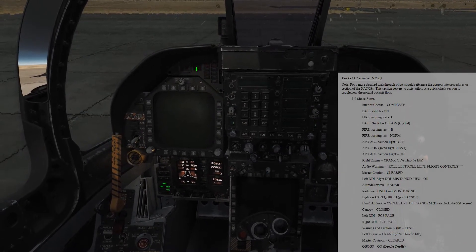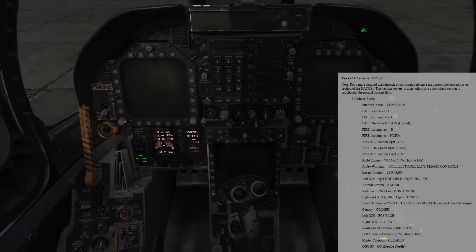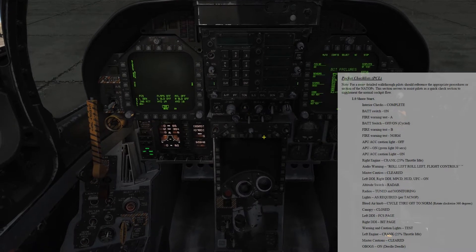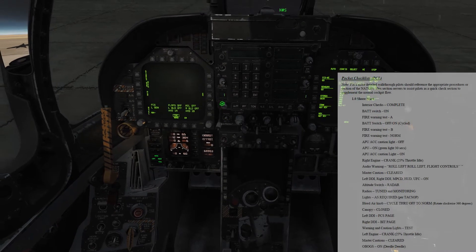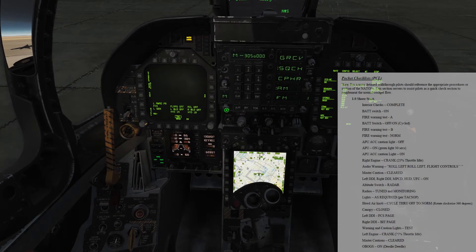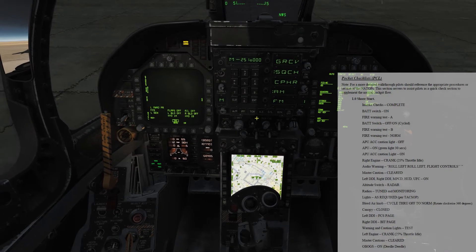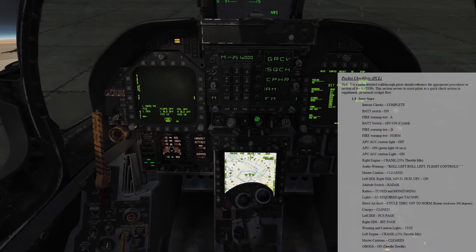Clear our master caution. Left DDI on. Right DDI on. Color display on. HUD on. UFC on. Attitude switch set to radar. Radios — we can tune our radios. I'll show you how to do that here. 251-000, enter. And you can go ahead and program that so you can talk to your wingmen while you get started up.